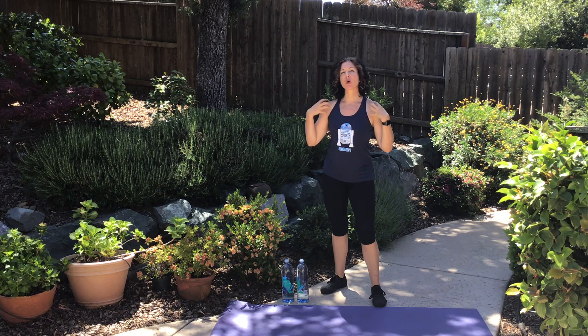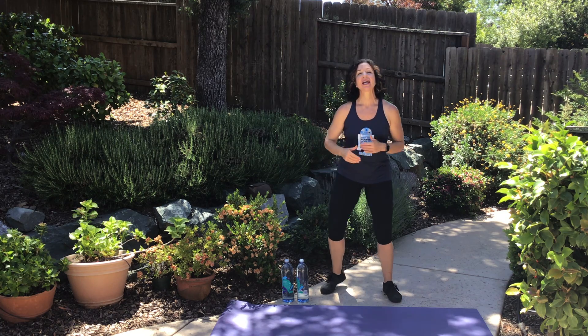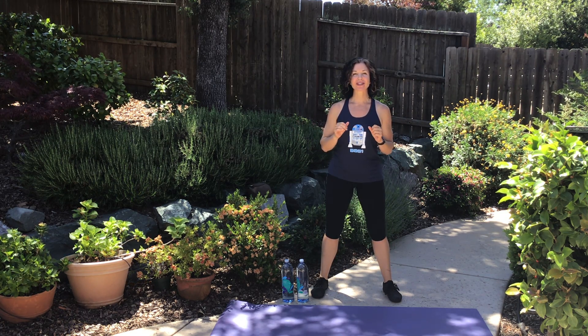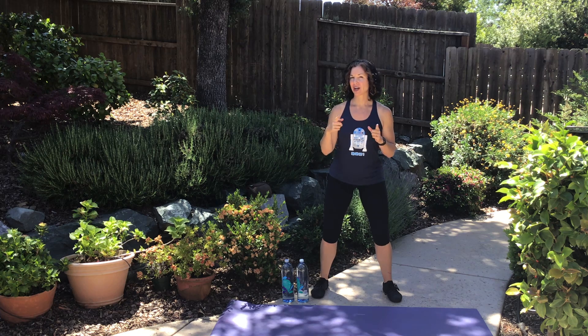Whatever weight works for you on your shoulders. There's the bell telling us we've got 20 seconds before our first round starts. This is our long circuit — 40 seconds on, 20 seconds to transition. We're going to go one time through, top to bottom. Ready, set — I'll talk you through the rest.